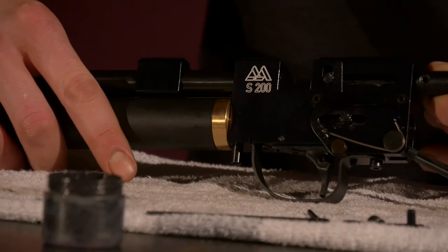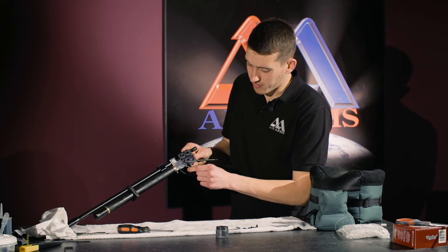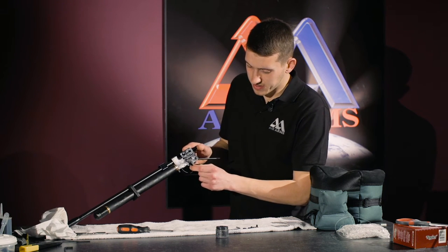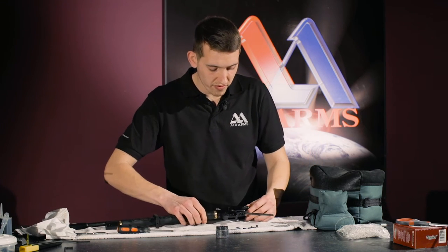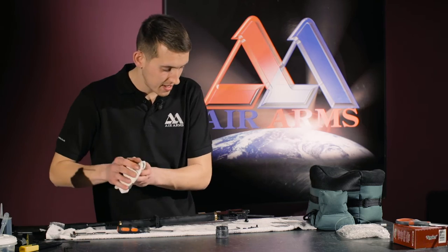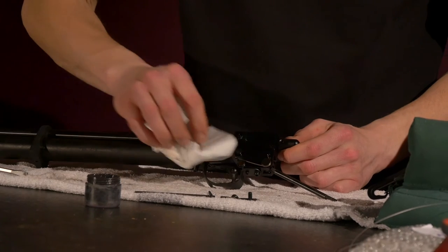Now if we cock the rifle but hold the bolt and fire the gun, it will make the gun safe. Now the gun is safe, we will remove the excess grease we have just put on.